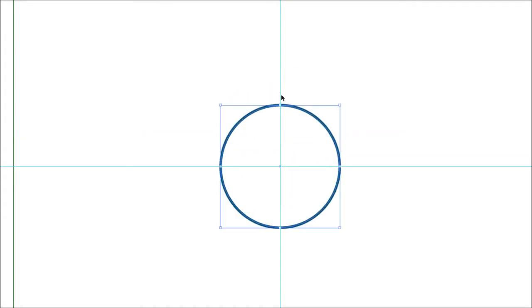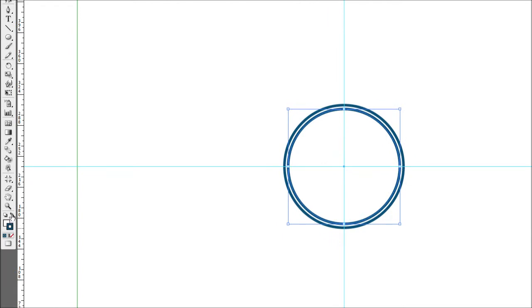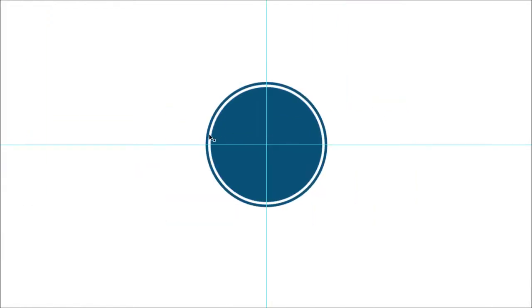Using your pointer tool, select the circle and copy it with Ctrl+C, then paste it in place right on top using Ctrl+F — that sticks an exact copy on top of the previous circle. Holding Alt and Shift, shrink the circle in a little so you've got a nice gap between the two. Now swap the fill and stroke colors by clicking the arrow — that changes the white and blue around so it now has a white stroke with a blue fill. Since we don't want a stroke on this inner circle, click the stroke swatch and hit the strike-through icon to turn it off.